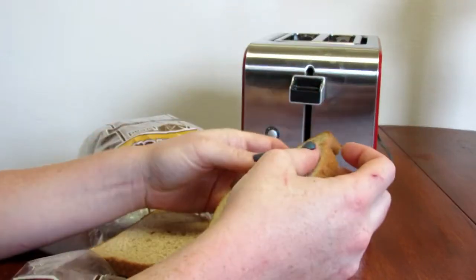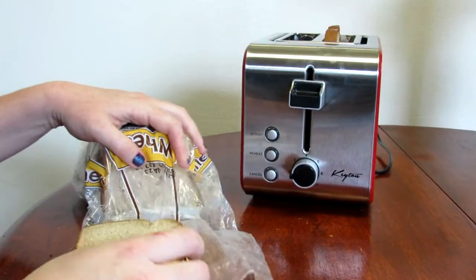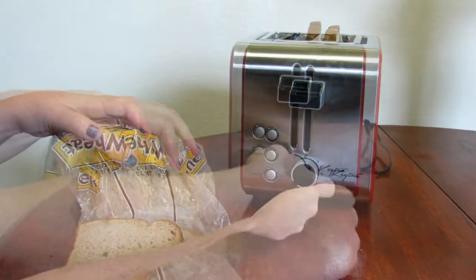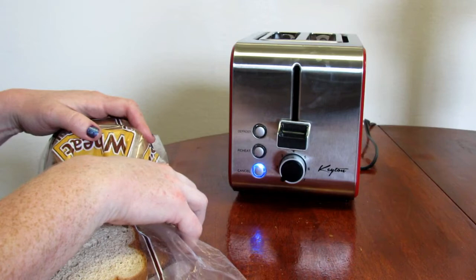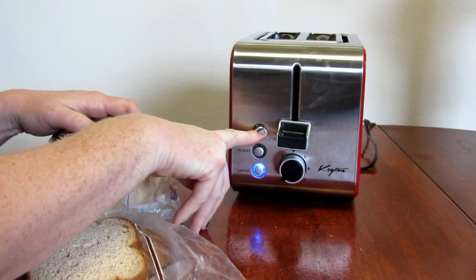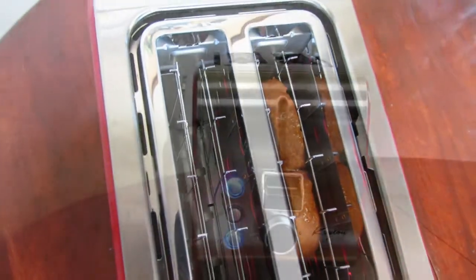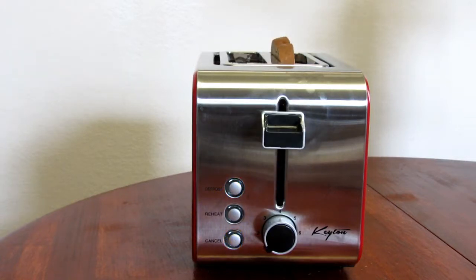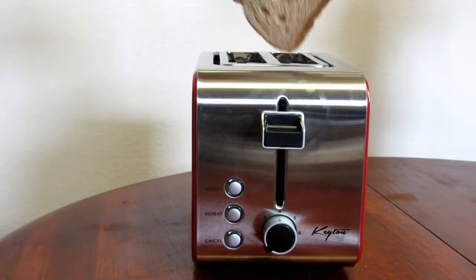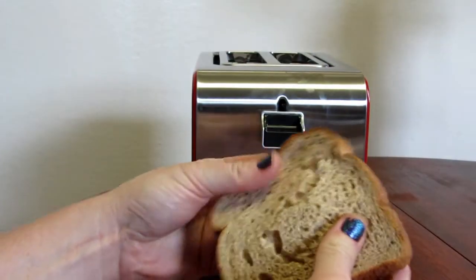The first thing I'm going to do is defrost this piece of toast. When you push down the lever, you'll see that the blue light for cancel illuminates, and you just press defrost. You can pick your setting — I'm going to have it on one. About a minute later you have your toast and it is not toasted; it is just soft bread again.